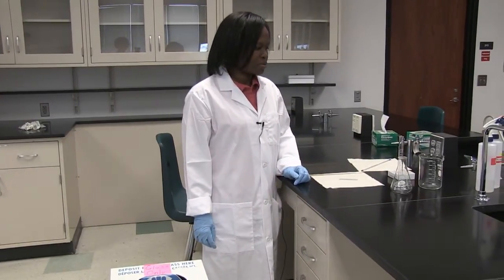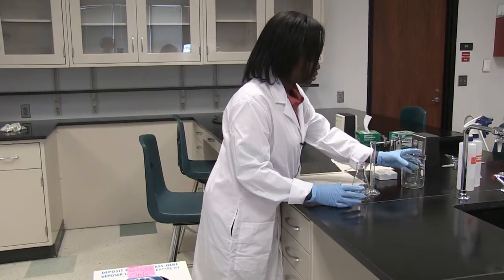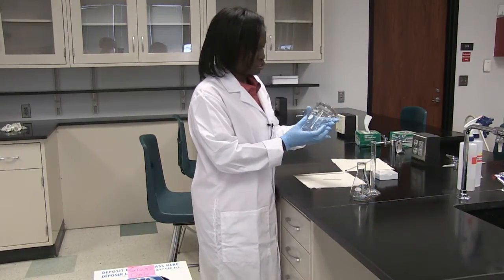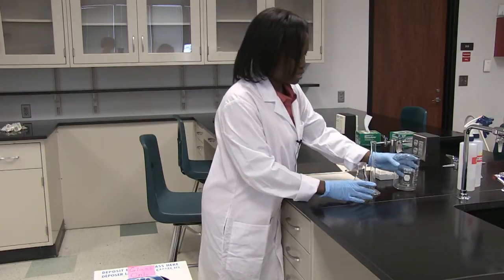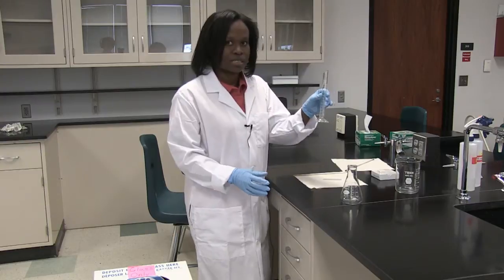So now we're going to learn about how to handle glassware in the lab. These are some of the common glassware that you'll encounter when working in the laboratory. This is a beaker, this is an Erlenmeyer flask, and this is a graduated cylinder.